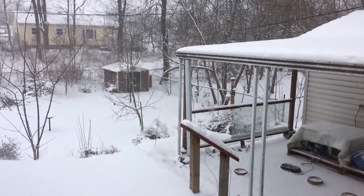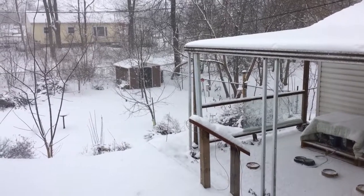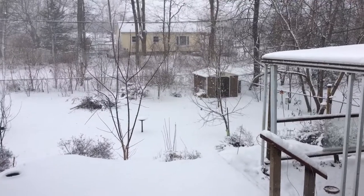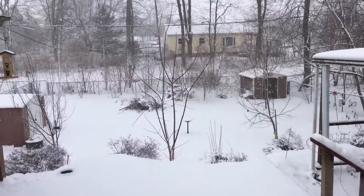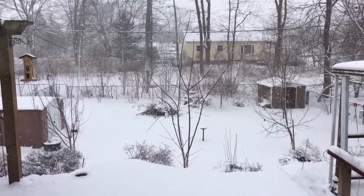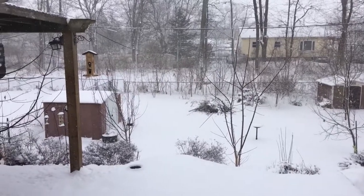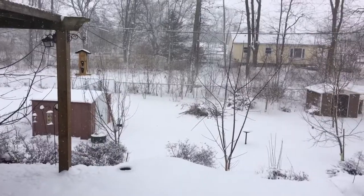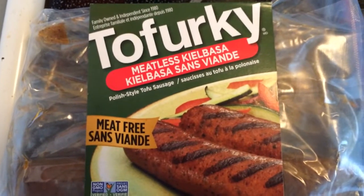Hey guys, welcome back to the Existential Vegan. It's minus 18 degrees out there with the windchill here in London, Ontario — a nice day to make some comfort food. Let's make a classic Oktoberfest beer bratwurst sausage.